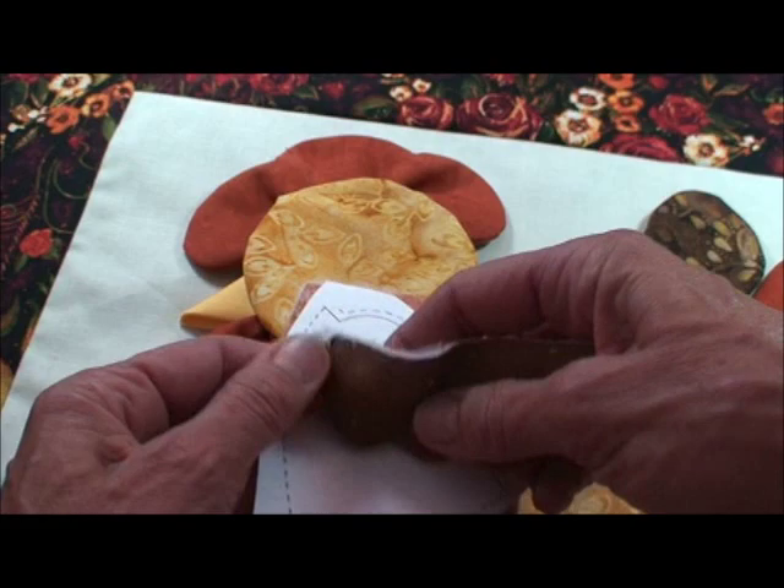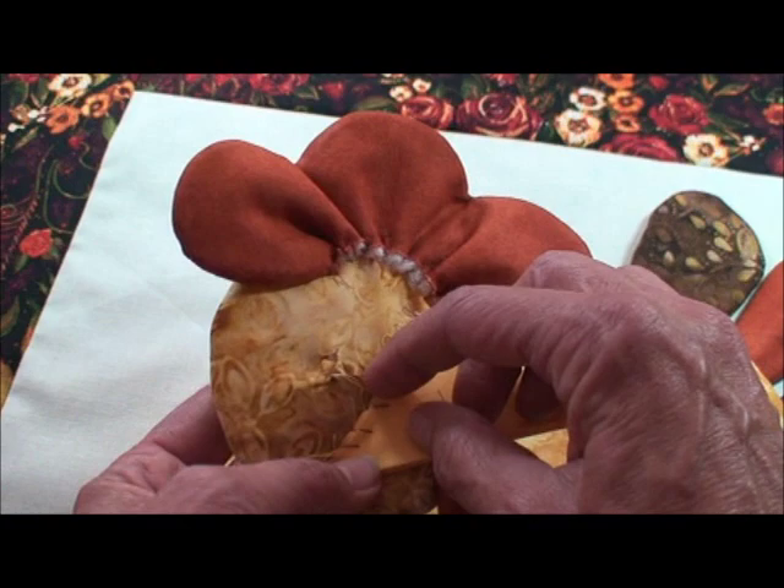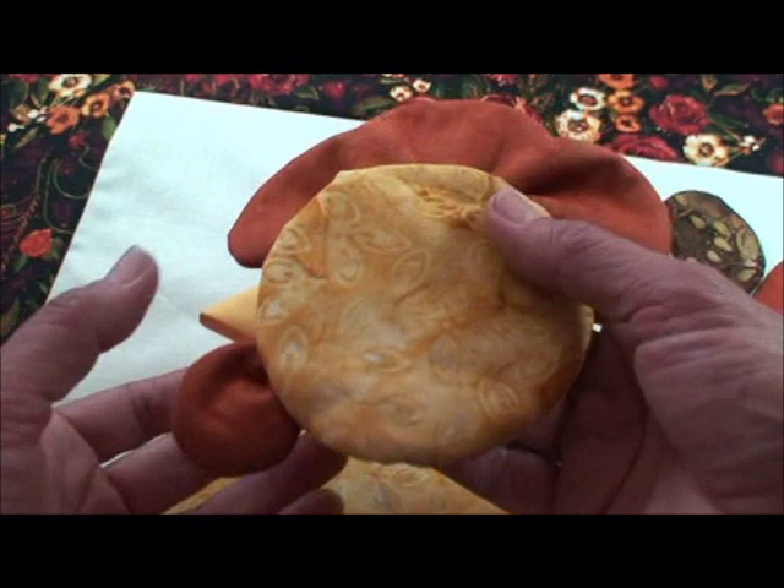On these little feathers I'm going to put a little more stuffing in the scallops. Some of the pieces were sewn all the way around and we just slit the back and turn it through an opening. The comb is gathered and whip stitched on the back, the beak was folded like a prairie point, and the little gobbler is just stitched on the back.